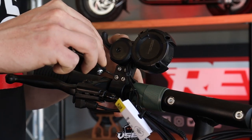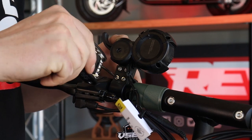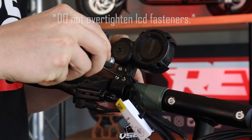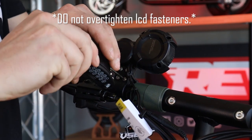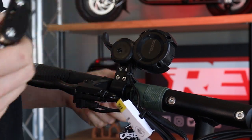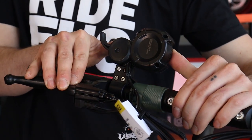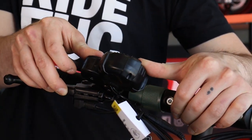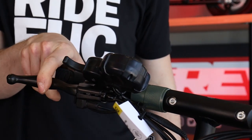Use the provided tool kit to tighten the LCD. You want to tighten these until snug, and do not over tighten them. Then rotate the LCD into position, and just make sure that the throttle and brake do not interfere with each other.